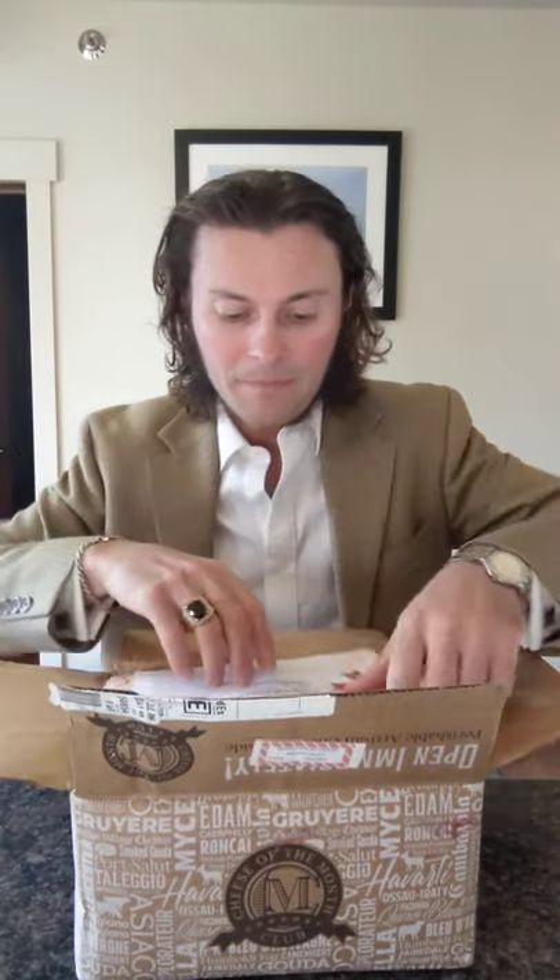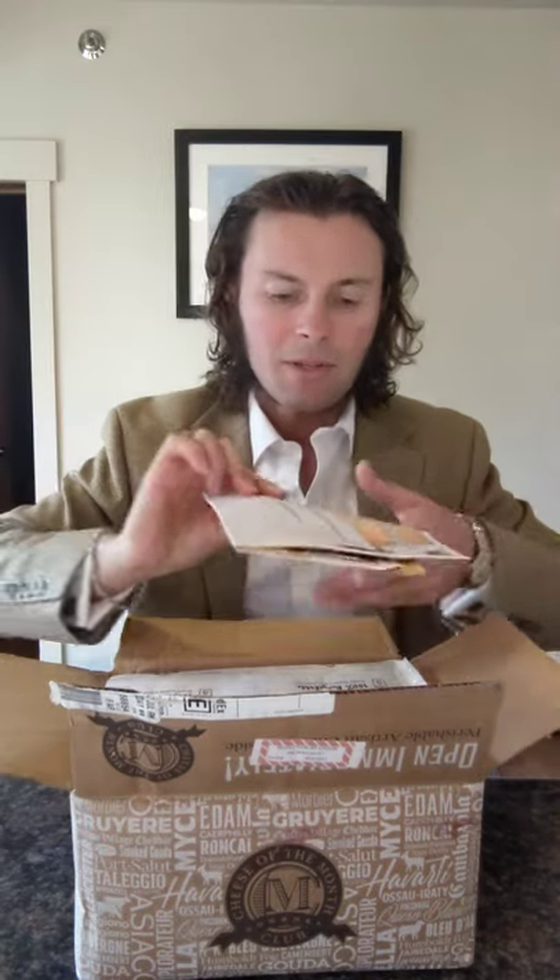All right, Gourmet Cheese of the Month Club — congratulations, welcome — I bought rare cheeses, so okay that makes sense. This stuff's still cold because it's been in my refrigerator for the past month.